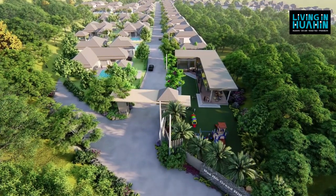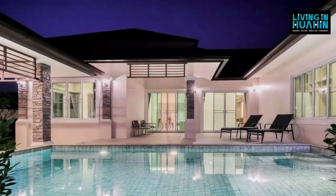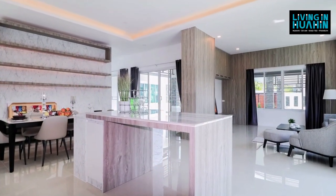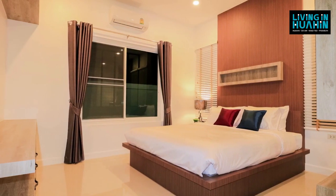But now, free common area fee until 31 December 2020. The home project is a quiet, peaceful community with green energy. You can choose to design your dream home with us. After the house is complete, you will receive full Chanote title deeds.